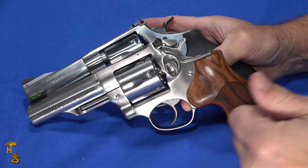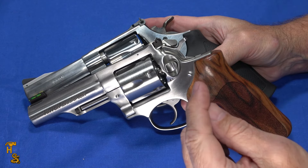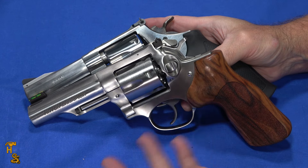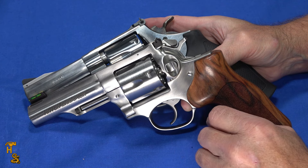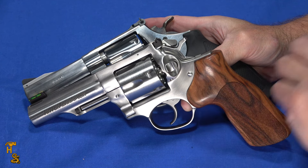If you like our videos, please give us a thumbs up, share, subscribe, and click that bell to be notified. Comment if you've got something to say about one of these revolvers, and check us out on Facebook, Instagram, Play, or Rumble. We're pretty much everywhere — thank you.